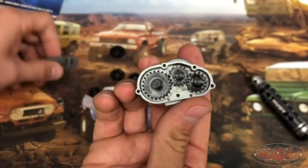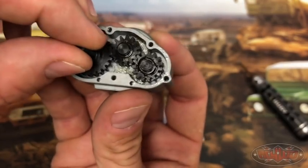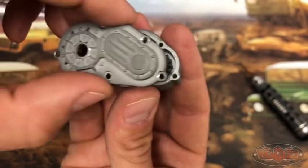We do put some grease in there from the factory, but if you're pretty hard on your equipment, like to drive in the water and stuff, I do recommend just putting a couple more drops of grease in there. It's really going to help everything last a lot longer.